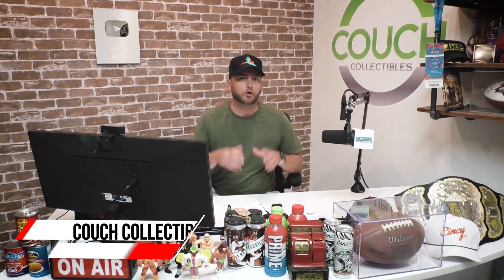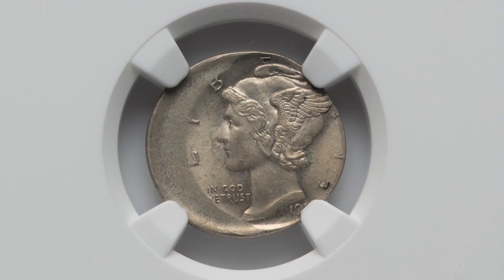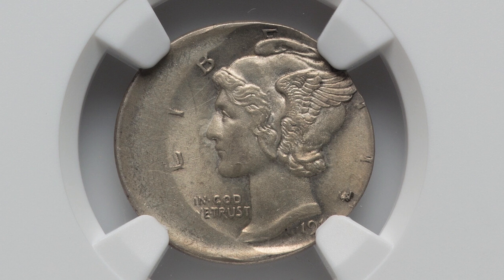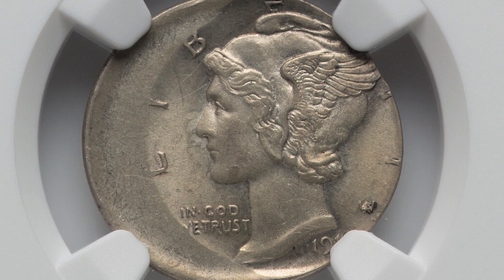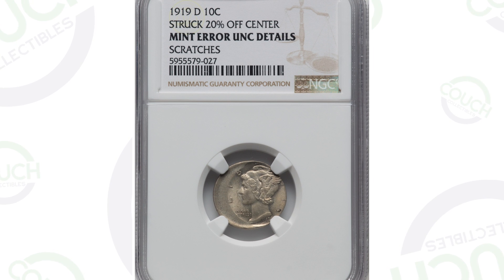Do you have an old silver mercury dime? We're going to show you what can make these coins extremely valuable. First up is a very obvious type of mint error — a 1919 silver mercury dime that sold for over $400 at auction because it was struck 20% off center. That gives a coin a lot of value, $400 for that coin.